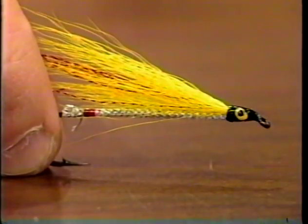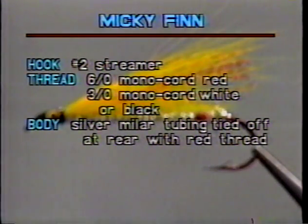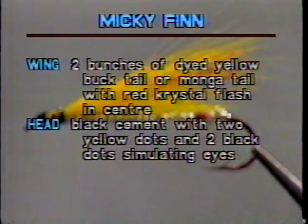The pattern calls for red bucktail in the center. This is an excellent fly early in the year for salmon, in high water, and late in the year. Here is the list of materials: the hook is a number two streamer; the thread is 6-0 monocord red and 3-0 monocord white or black; the body is silver mylar tubing tied off at the rear with red thread; the wing is two bunches of dyed yellow bucktail or manga tail with red crystal flash in the center; and the head is black cement with two yellow dots and two black dots simulating eyes.